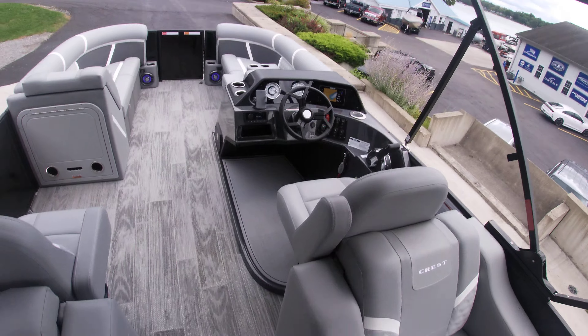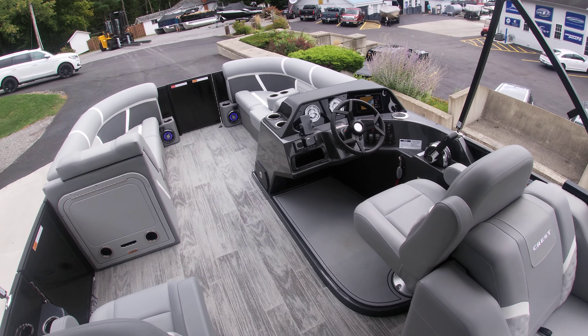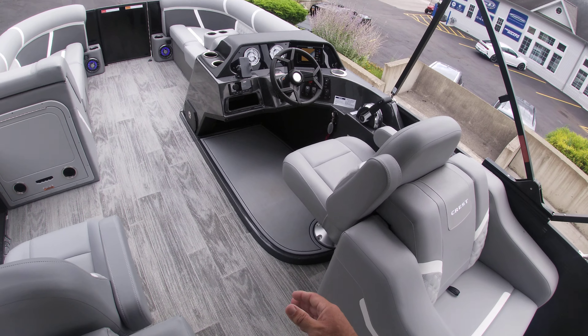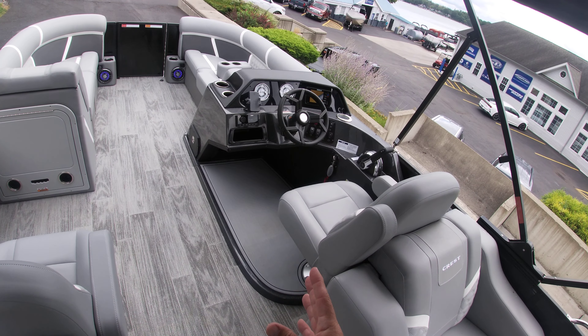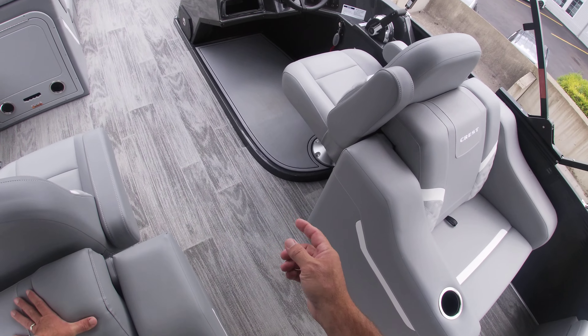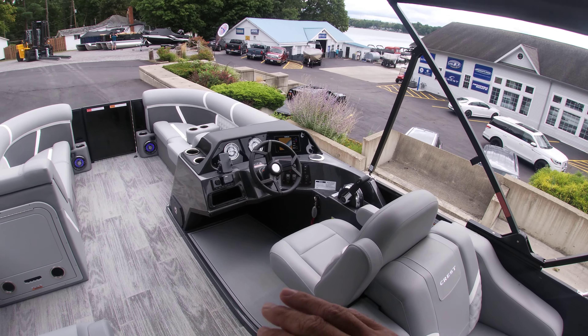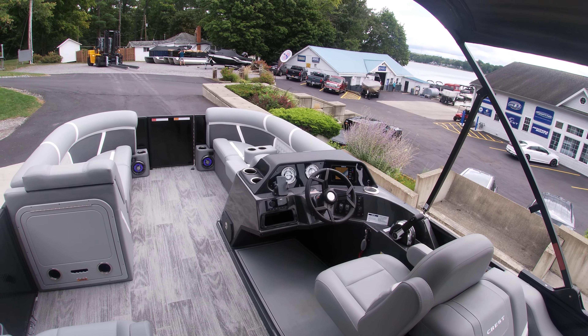As we walk through the newly redesigned 2025 helm for the Classic LX — this one we did bring in with the black helm. It has a little metallic flake in there, and it's also raised, so you get about three or four inches up at the captain's chair, giving you plenty of visibility if anybody's at the bow.